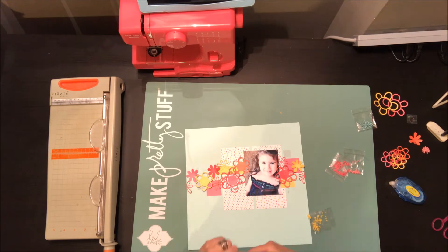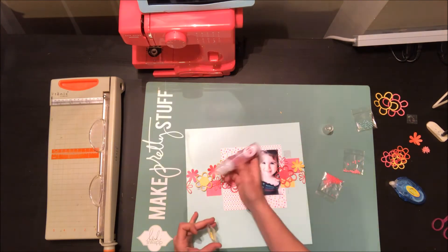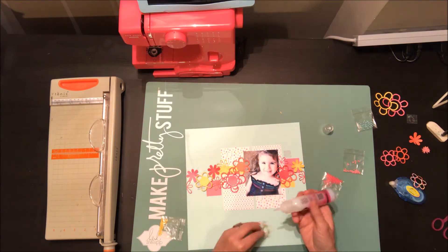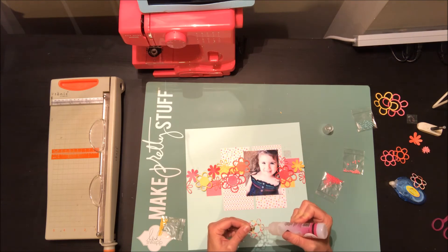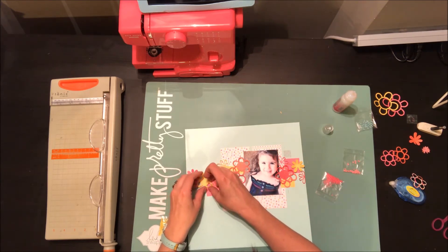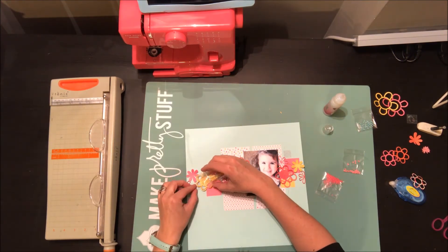Now I'm going to grab that sheer glue and add it to the center of some of my flowers one at a time. I decided to add another flower to the center here. This glue is good for paper too, so I'm trying to be careful and just use it when I need to, but you can definitely use it to stick down paper as well — it's very tacky. So I'm just going to add this little flower really quick, and then fill in the center of that flower with a little filler.